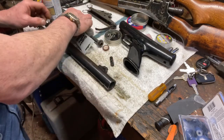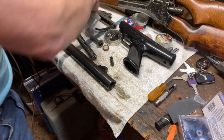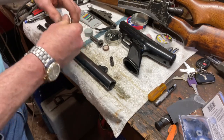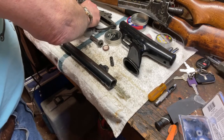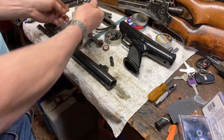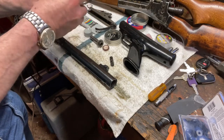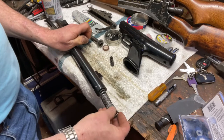I want to put some liberal amounts of grease on my spring here so we don't end up with a total buzz factory out of this thing. I don't think you can add too much grease here. I like this synthetic grease that I've been using on several guns.